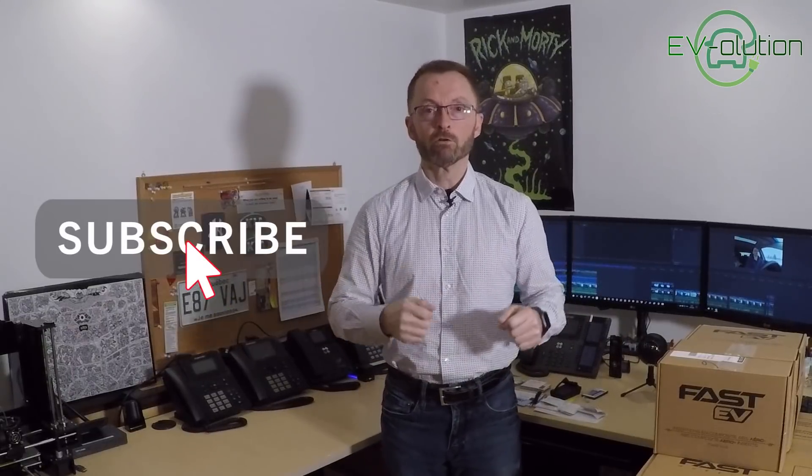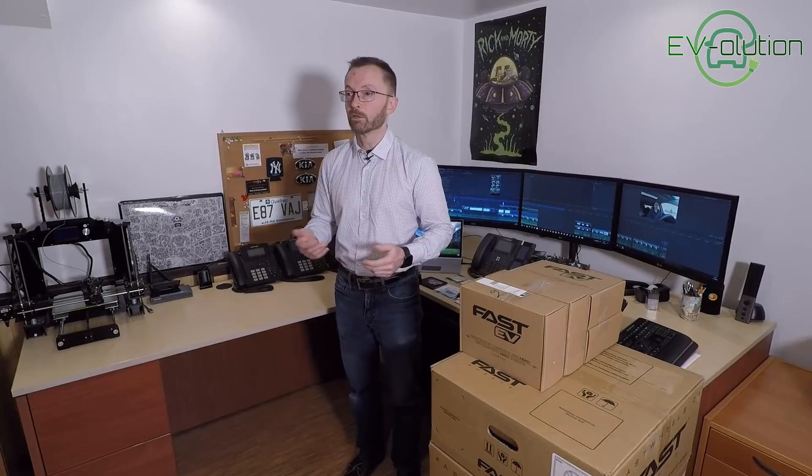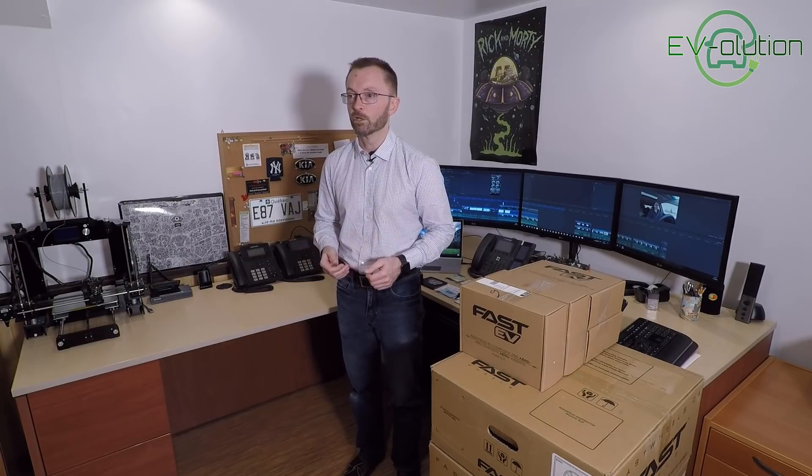I'd like to say a huge thank you to everybody who has subscribed to my channel so far — I'm at about 1,400 subscribers, which is fantastic in such a short amount of time. If you haven't subscribed, please click the subscribe button down below and click the notification bell to find out when new videos are posted. If you like this video, please click the thumbs up. If you have any questions, comments, or suggestions, please put them in the comment section below — I do read and answer comments, and I note the suggestions for future videos. Thanks for watching.